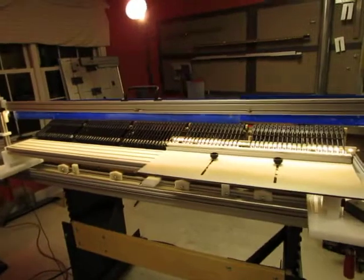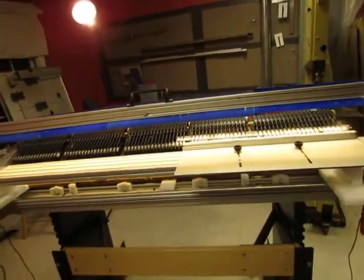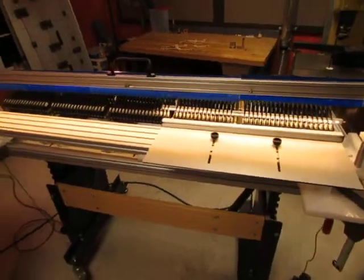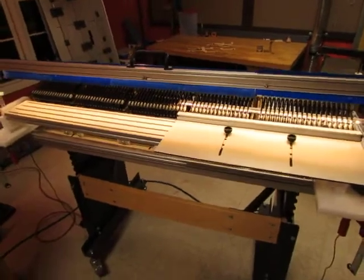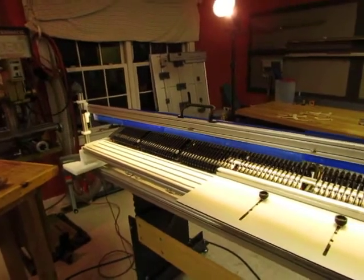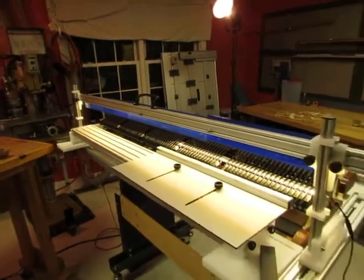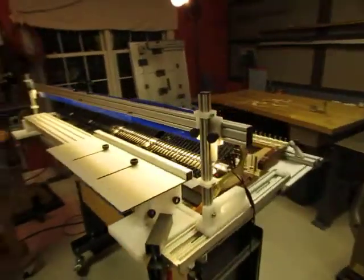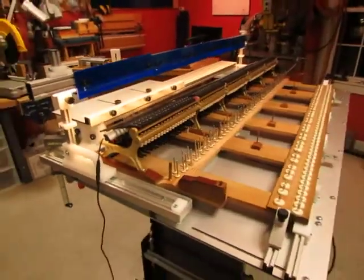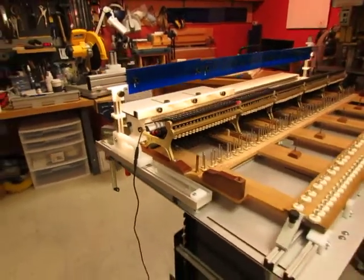There's also a squaring platform which represents the plane of the action or the plane of the key bed at a height that's useful for making the hammers vertical at strike and the hammer travel vertical. There's also in this set of tools a string height gauge that works on a rail.